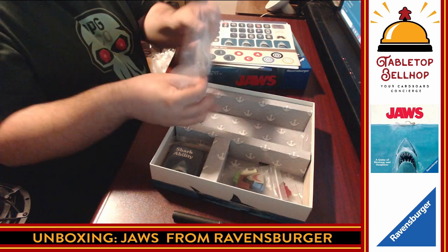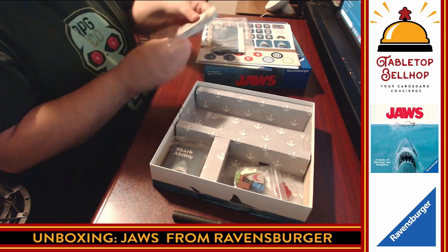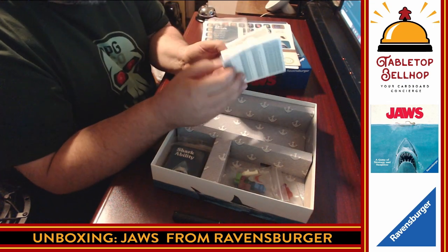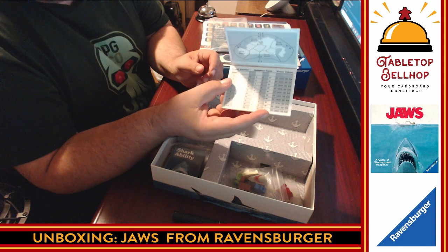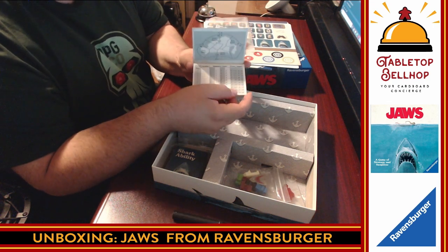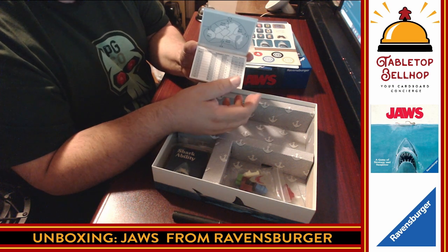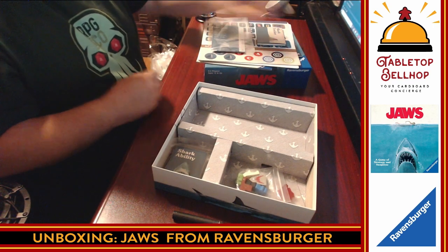We have a rather thick plastic bag containing the shark tracker — a pad full of shark tracker sheets. This definitely looks like a hidden movement game where one player records how they move. Think of games like Letters from Whitechapel or Fury of Dracula. I have to thank Chad in our chat room who pointed out that Act 1 directly influences Act 2 — if the shark player plays better in Act 1, they get extra resources in Act 2, but it never gets to be runaway, which is good to hear.